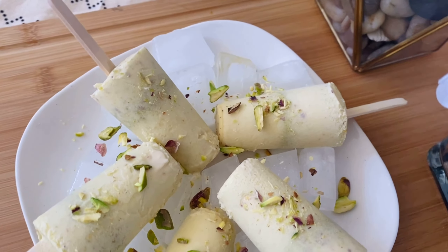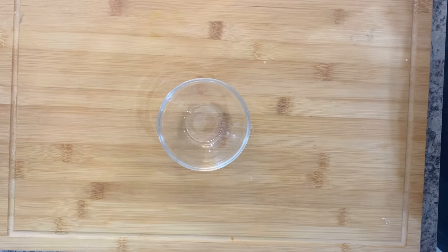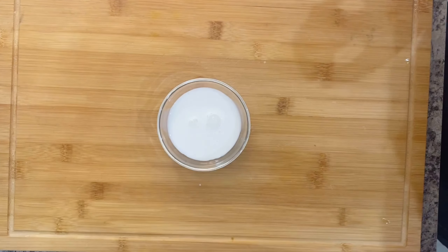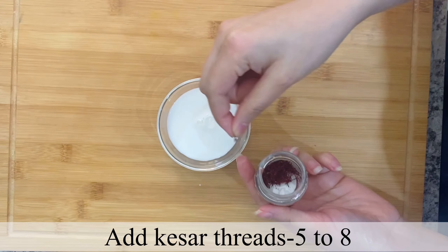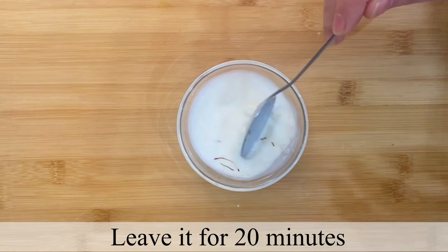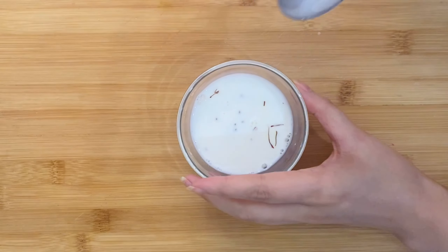We will make it in a lot of quantity. First, I have taken 1 cup of milk and will add 7-8 strands of kesar to it. Then we will leave it for 20 minutes so that the kesar releases its color properly.